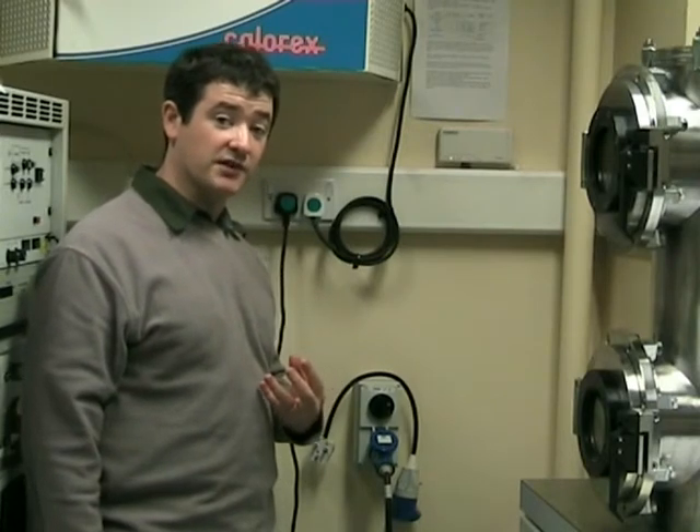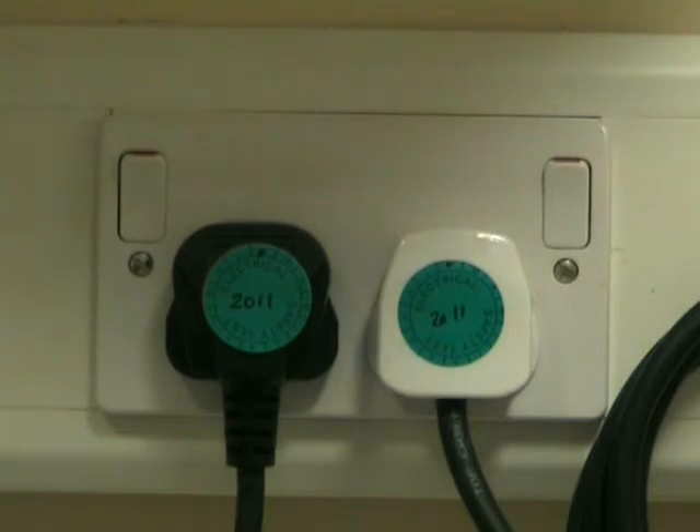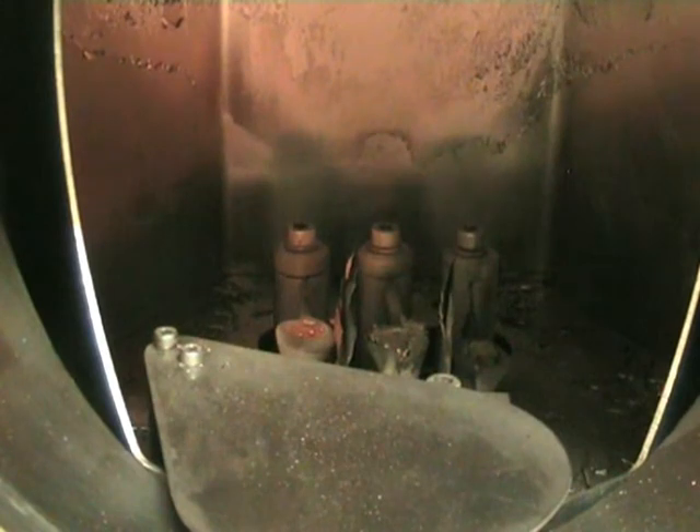Before you can load samples into the evaporator, you need to vent the chamber to activate. To do this, turn on the compressor at the wall. The compressed air is used to slow down the turbo pump during venting and also to operate the shutter above the crucibles.